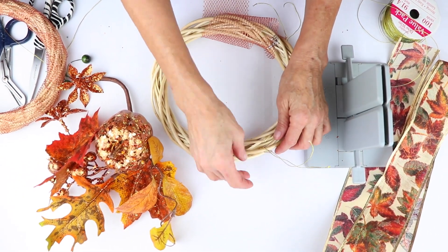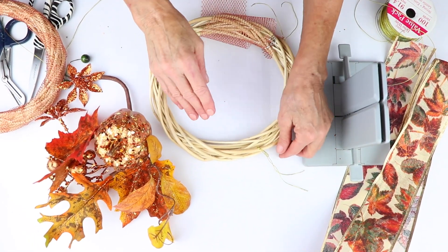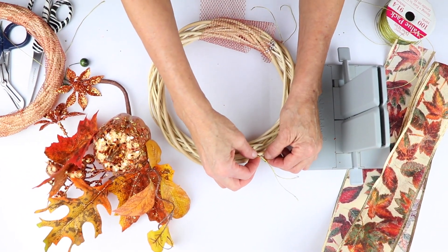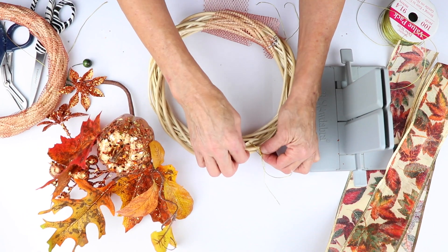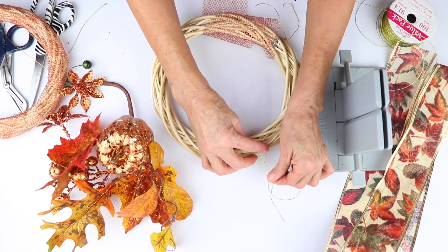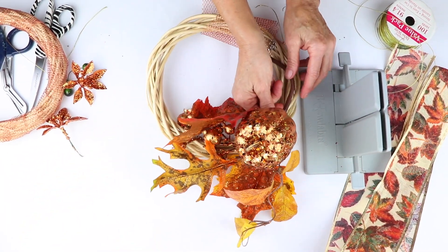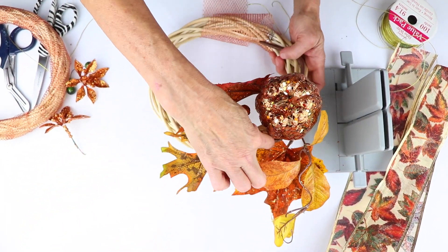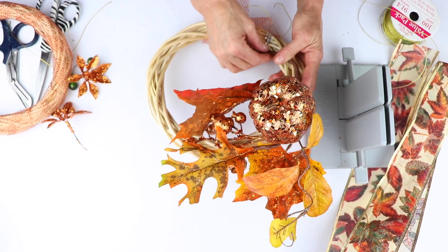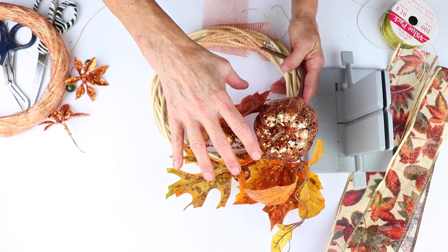The first thing is I take my wreath. This is about a nine inch diameter, and I actually bought this at the dollar store, so it was very cheap. What I did is I took my Bowdabra Bow Wire, folded it in half, and just slipped it under this. I'm going to tie this because this is going to help anchor my pick. You want to do this first — put the wire at two different anchor points for your pick to make sure it's going to stay on.